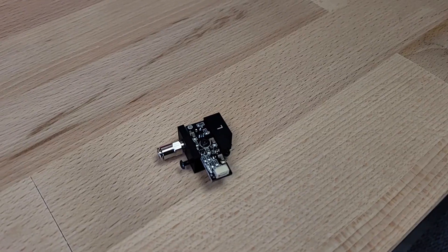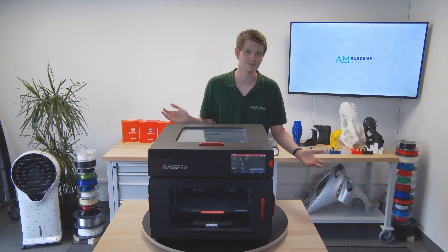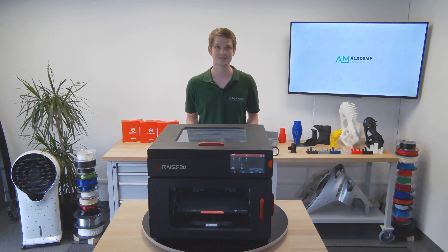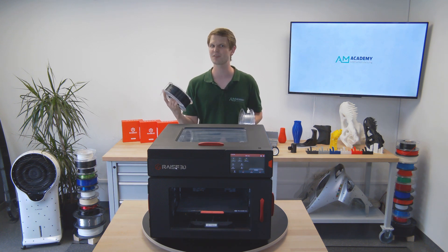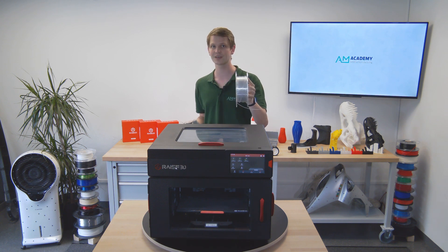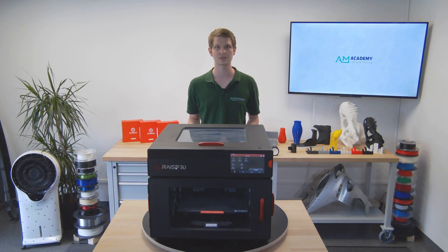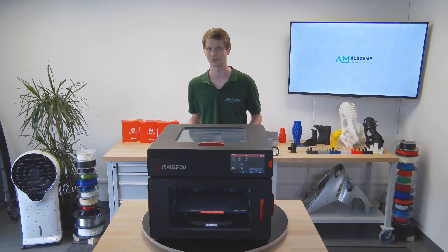Next up are the filament runout sensors. They're basically built into the loading bays, making them a bit difficult to access, but you never really need to. They are optical sensors, sensing if there is something blocking the line of sight, such as filament, and as long as there is, everything is great. But if you frequently use transparent or very see-through filament, this can lead to issues with the sensor claiming that the filament is empty when it isn't. You can disable the filament runout sensor in the settings — just try and remember to re-enable it, or you might run into a partially finished print sooner or later.